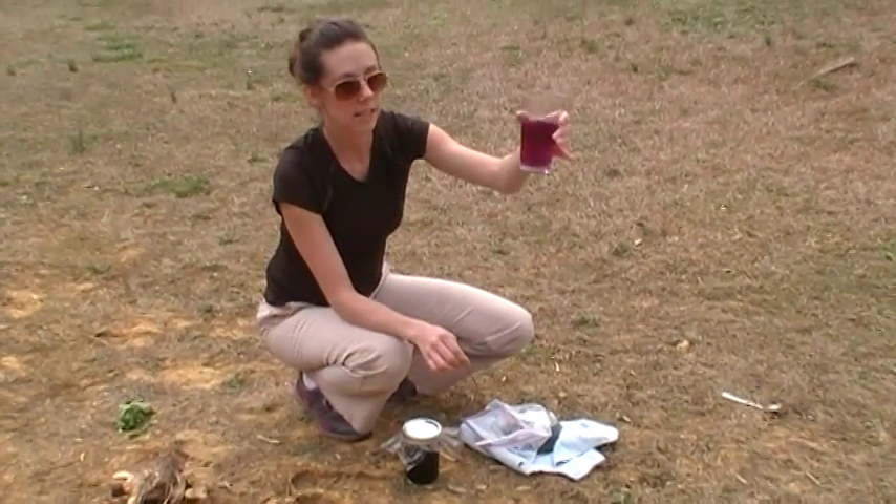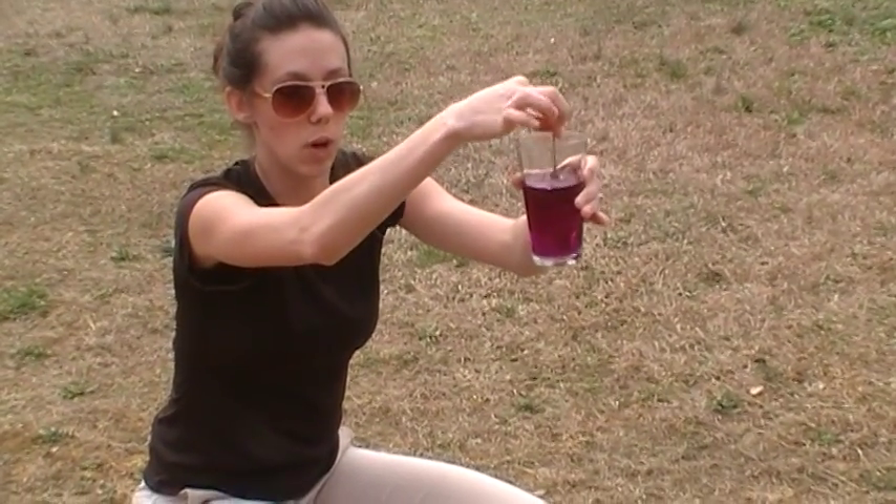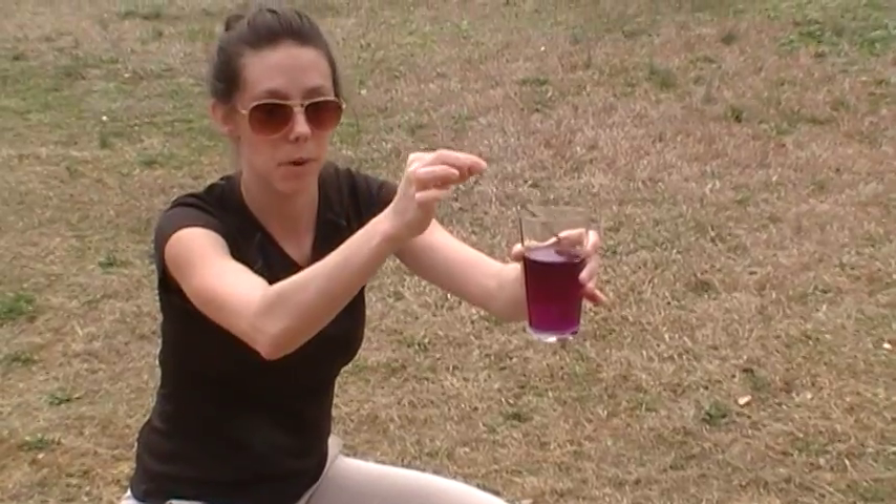Okay, so just to give you an idea — this is now great, and as you can see there's still some at the bottom. This is a good wound wash. You could spray this on your feet or something that might turn septic.